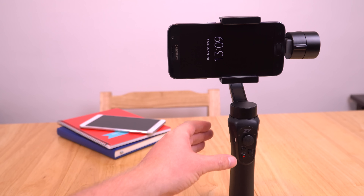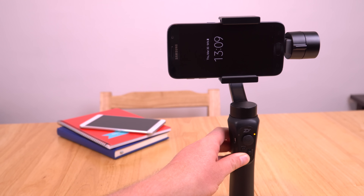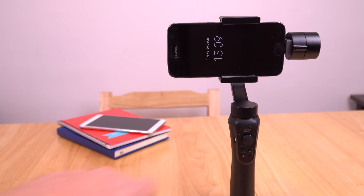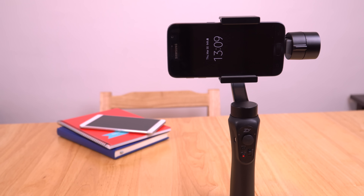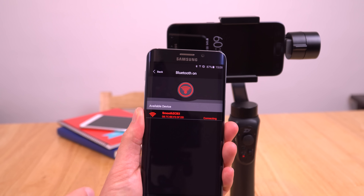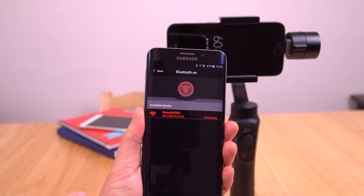First things first, you obviously need to turn it on first, so hold down the power button for about three seconds until you see that light go on continuously. Now it's on and the blue light should be flashing. Launch the ZeeYung Assistant application and the first thing we need to do is go to connect. Bluetooth has to be on and then you see it come up here as Smooth Q. Click on that and it will connect through, so now I'm connected up.